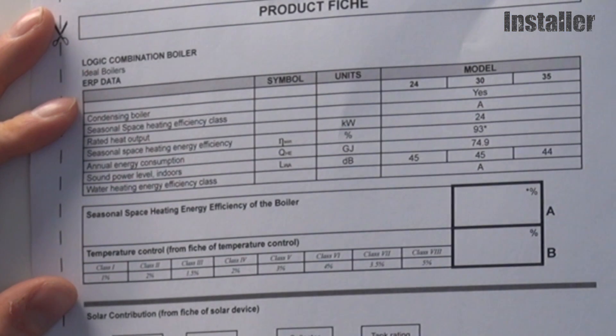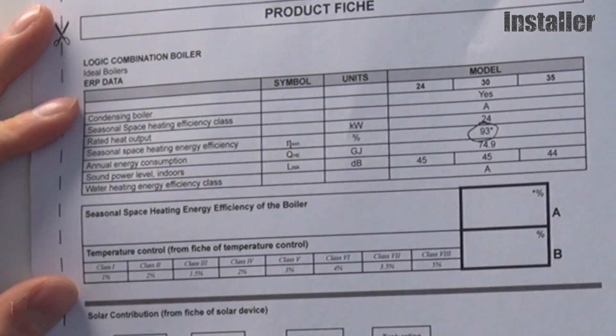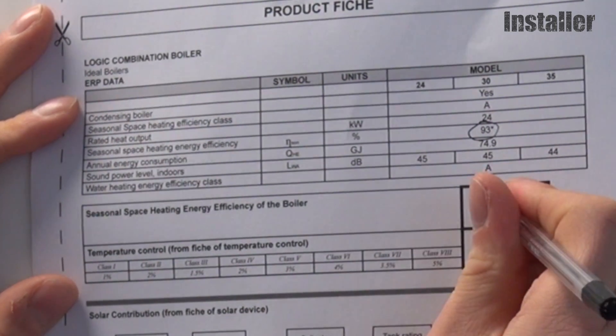You'll notice the efficiency is already filled in for this model — here that's 93% — so copy that into Box A. Easy.